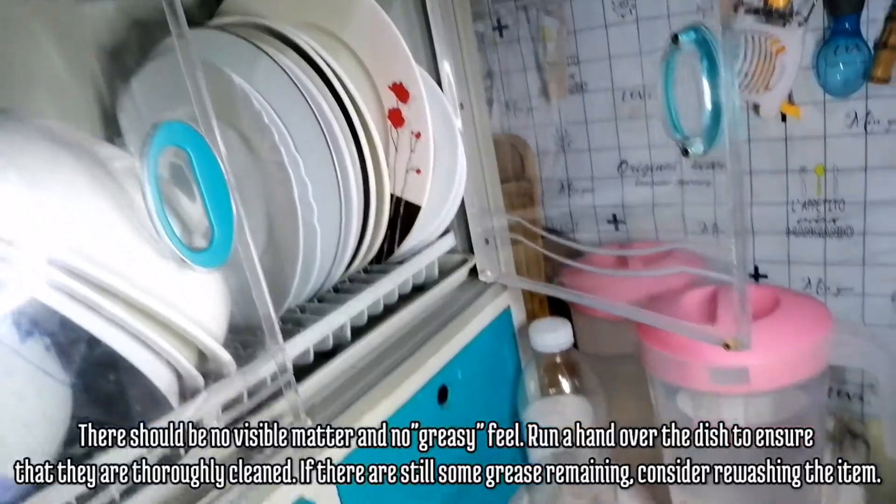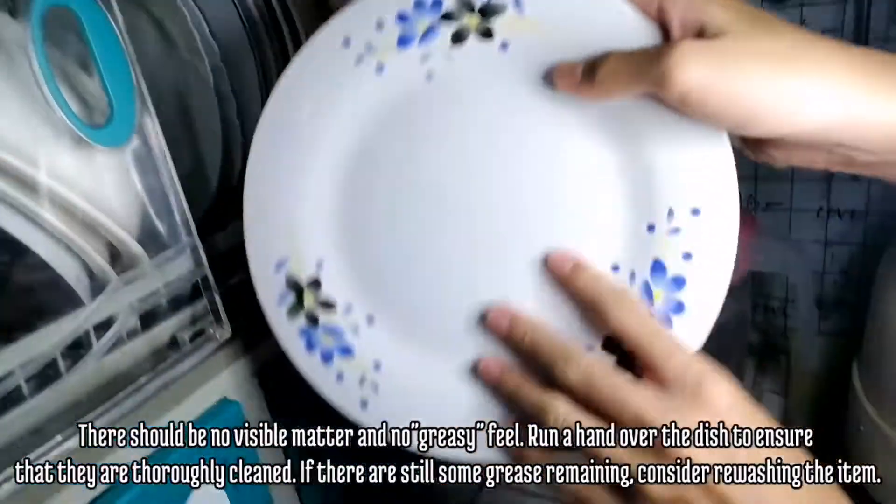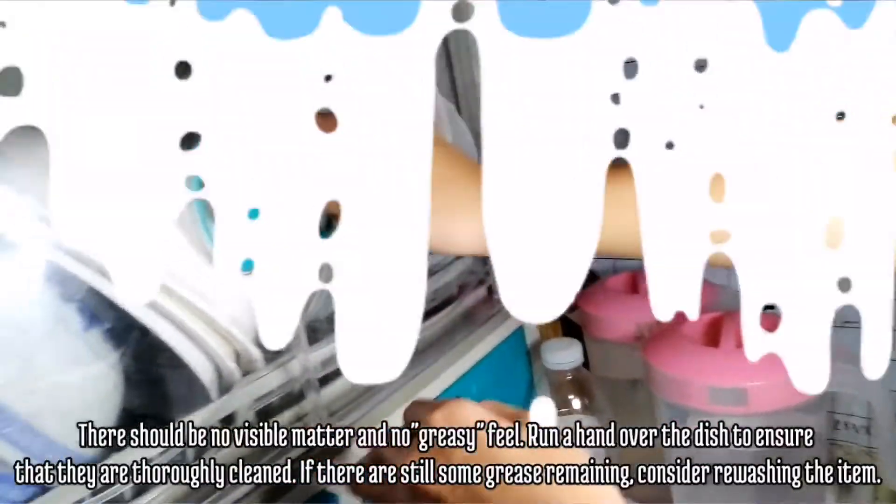There should be no visible matter and no greasy feel. Run a hand over the dish to ensure that they are thoroughly cleaned. If there is still some grease remaining, consider rewashing the item.